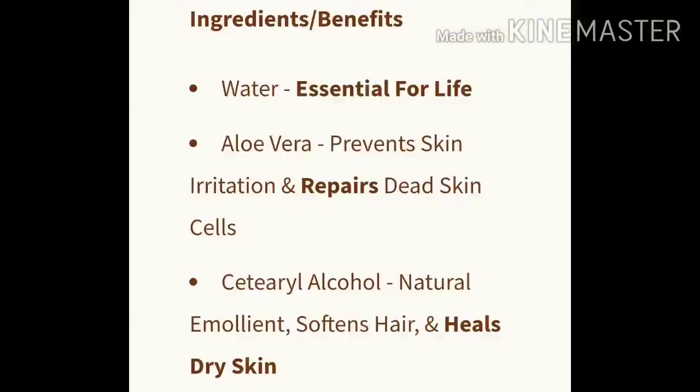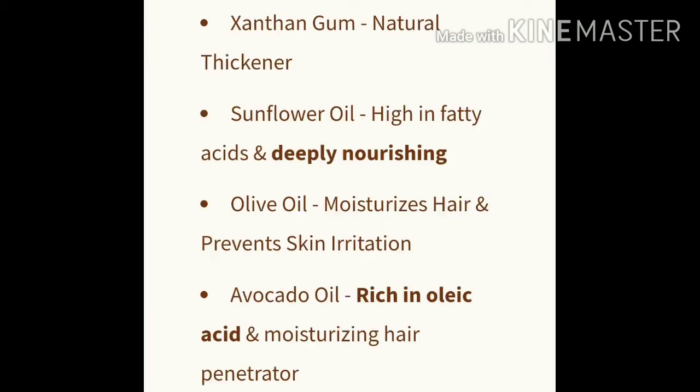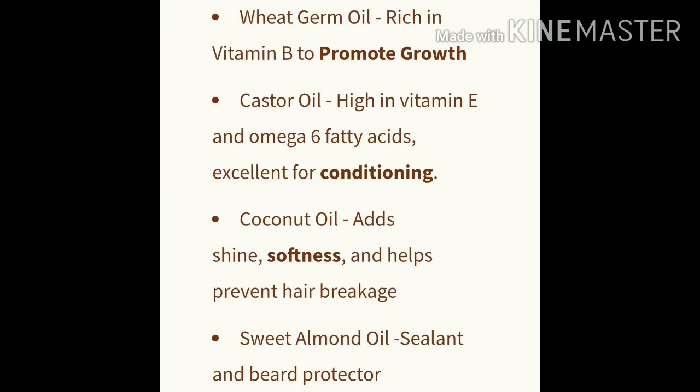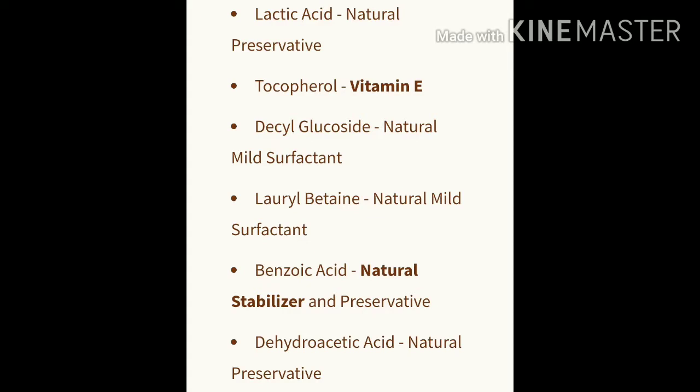Here's the ingredients list up close so it's easier for you guys to read and you don't have to hear me butcher them. These are all natural ingredients and do great things for your beard. All those long, hard-to-pronounce ingredients — if you hit up the website and look them up, none of this is gonna hurt you.